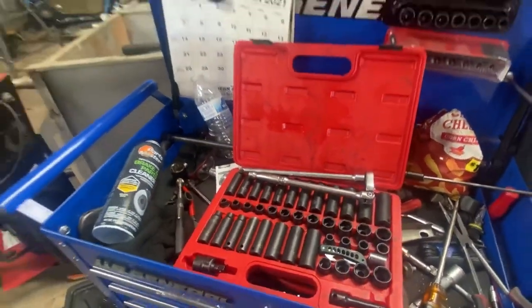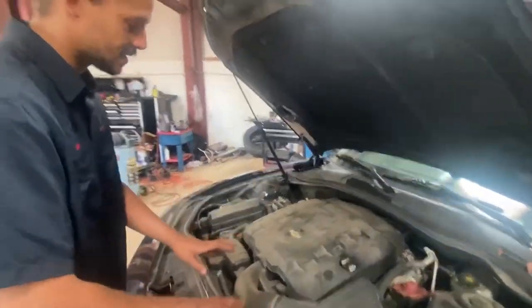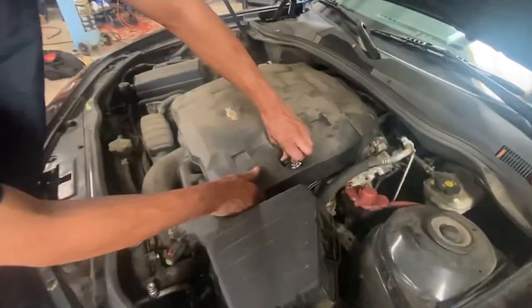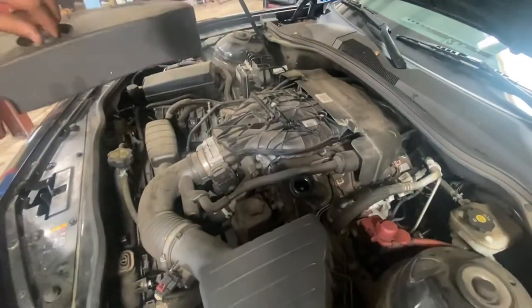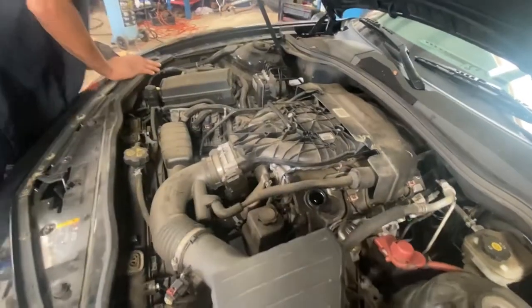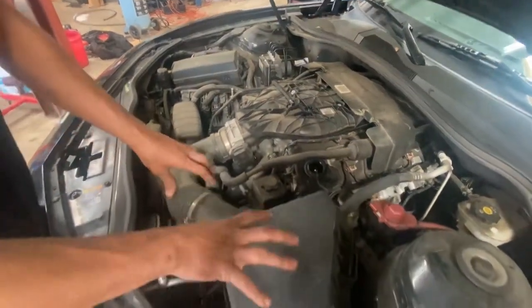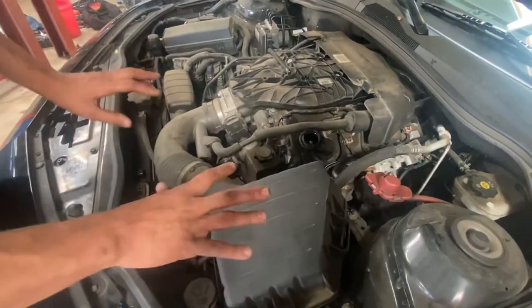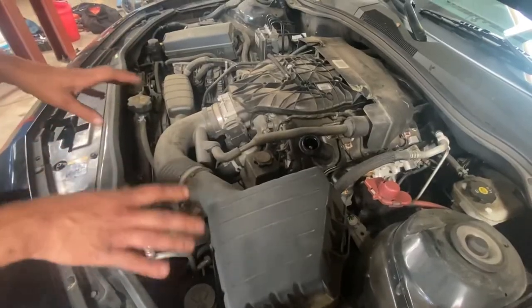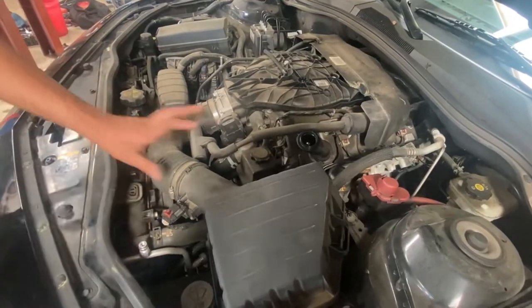The first thing I'm going to do is remove all my plastics. To remove the engine cover, you just remove the oil cap and it comes up nice and easy. The next thing I'm going to do is remove my air box so I can get a general picture of what's going on and how I need to do the job — and I need to remove it for the condenser anyway.